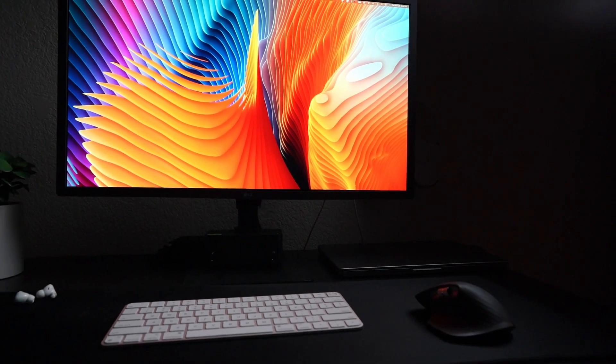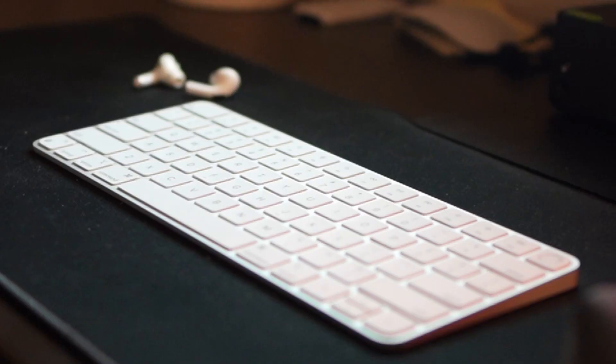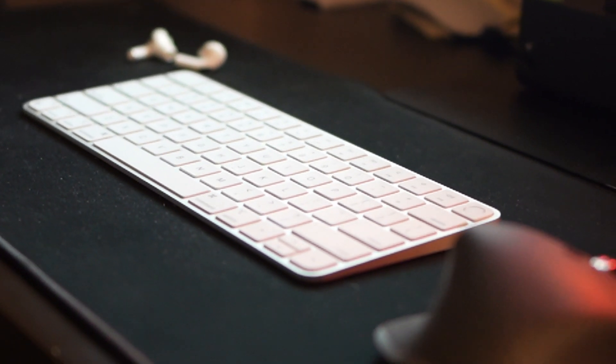Today I'm going to talk about the best ways to use a compact keyboard for ergonomics. Right here I have a compact keyboard and there's no numeric keypad on it.